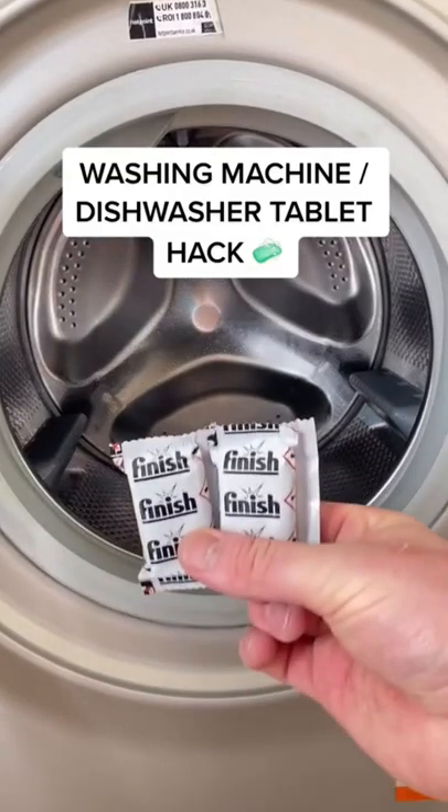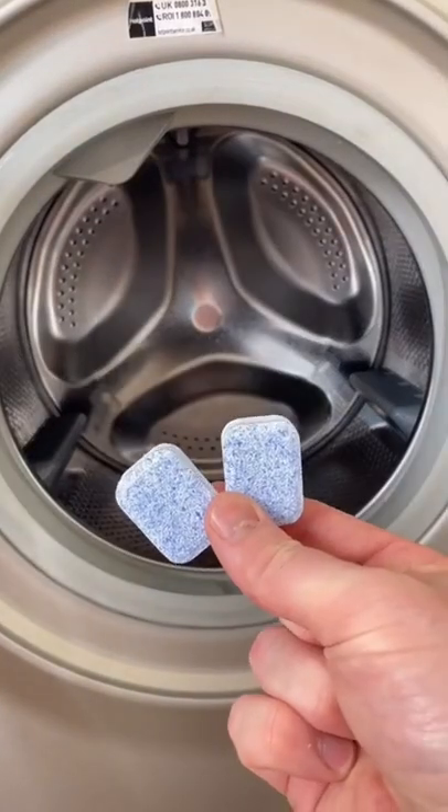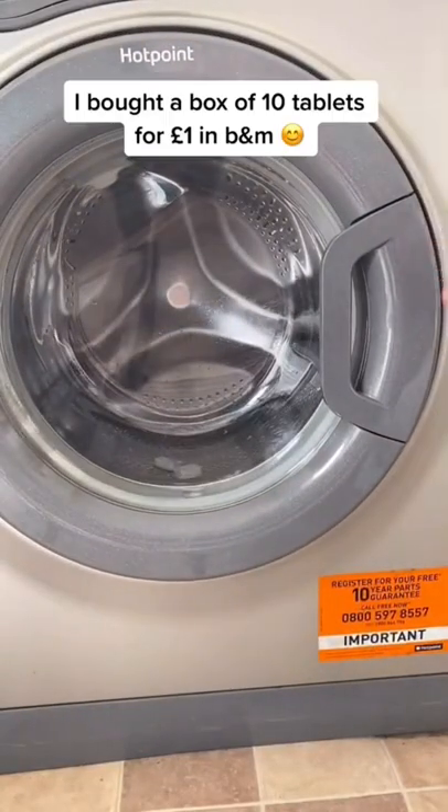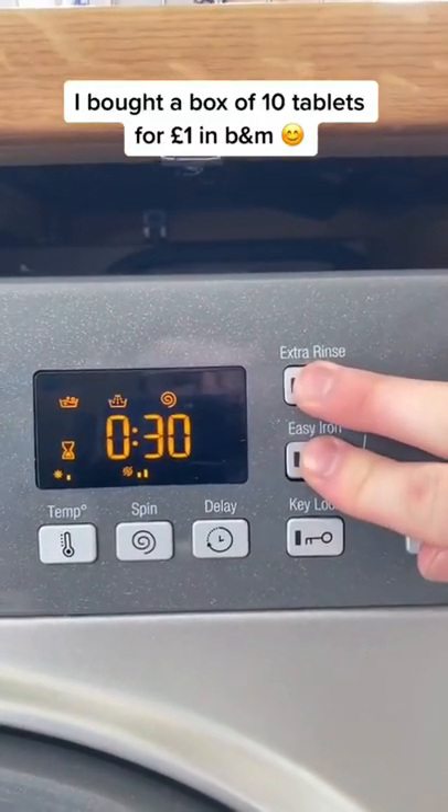Washing Machine Dishwasher Tablet Hack. I bought a box of 10 tablets for £1 in B&M.